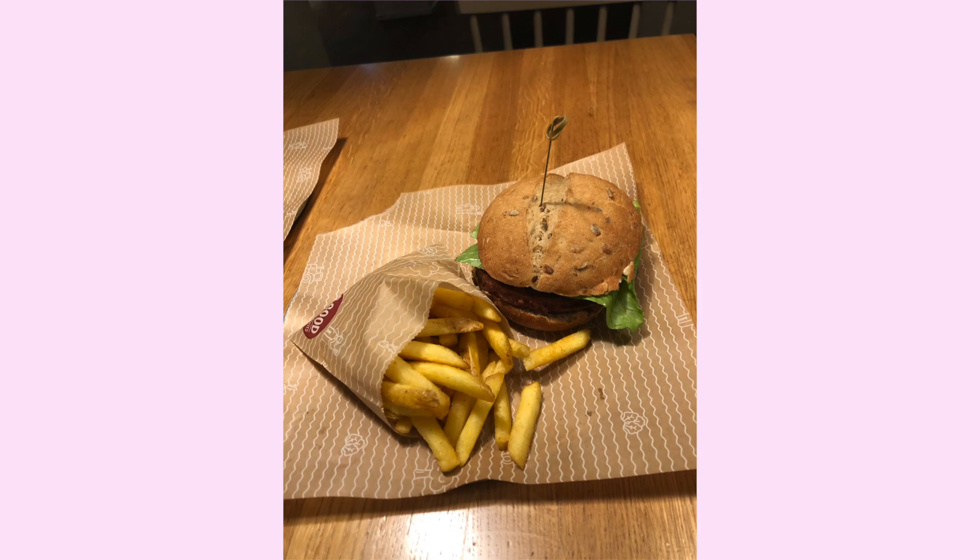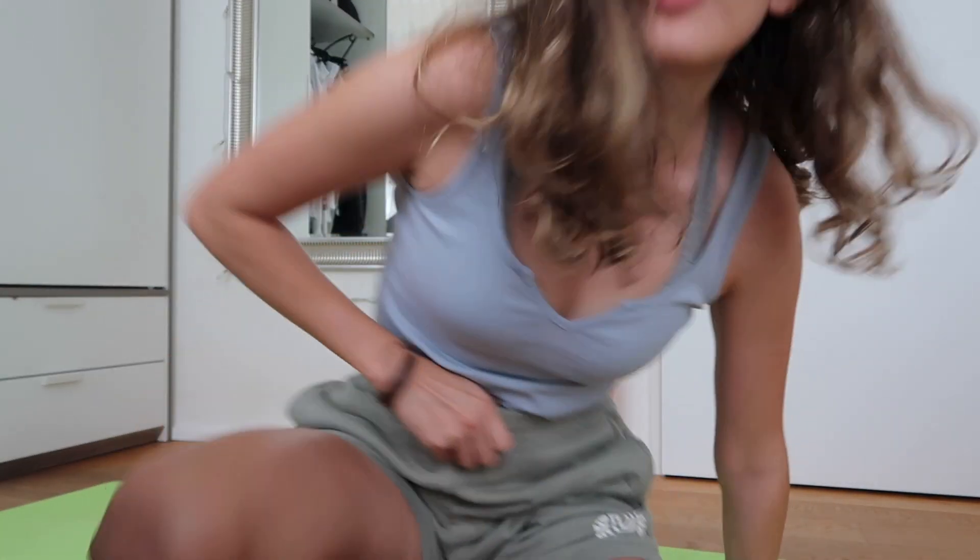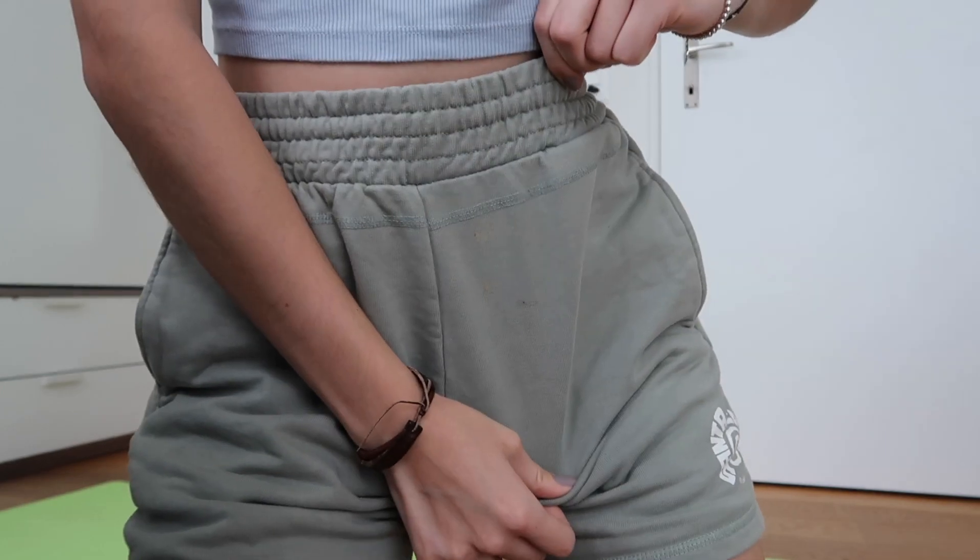I forgot to film my food again, but I had a vegan burger at a place called Be Good, with fries — it was really good, I cannot stop thinking about it. Today is Sunday, the last day of the workout challenge. I'm ready — and I'm wearing these shorts that are already kind of dirty but I need them for the workout, so let's do it!